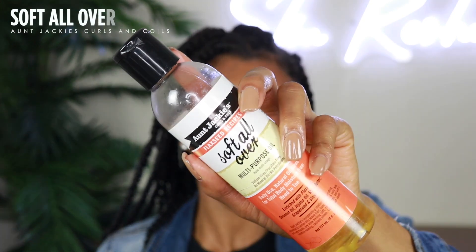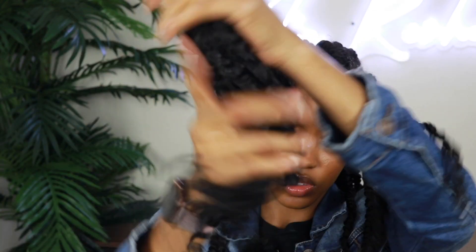For the lengths of the hair — if you have any rings on that might snag the hair, you want to take those off while you're styling because it can create unnecessary frizz. The twists are still pretty much popping, but they don't have that sheen like they initially did. For that, I take the Aunt Jackie's Soft All-Over Oil — this is a multi-purpose oil you can use for hair, skin, and all that. I rub it between my hands and then take it down the shaft of the twists to add some sheen back. You can also do this to the ends.